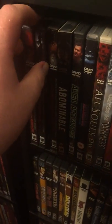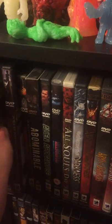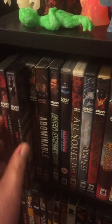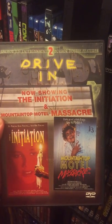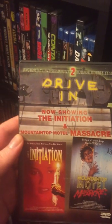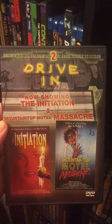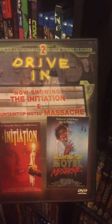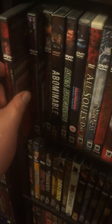Next for the drive-ins, we have Initiation and Mountain Motel Massacre. Again, these drive-ins are very hard to find. I like to try to find the drive-ins. There's a couple that are a little easier, but I know both of these have Blu-rays. I do have Motel on Blu-ray, but I don't have the Initiation — but someday I'll pick that up.